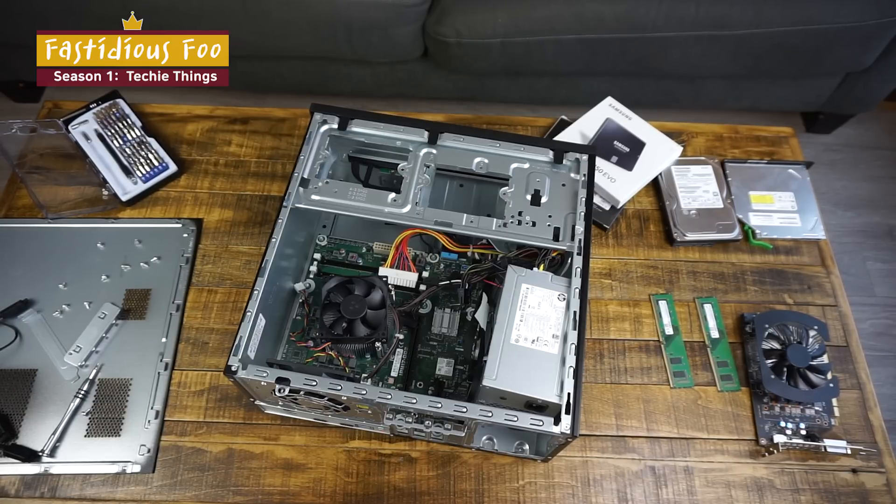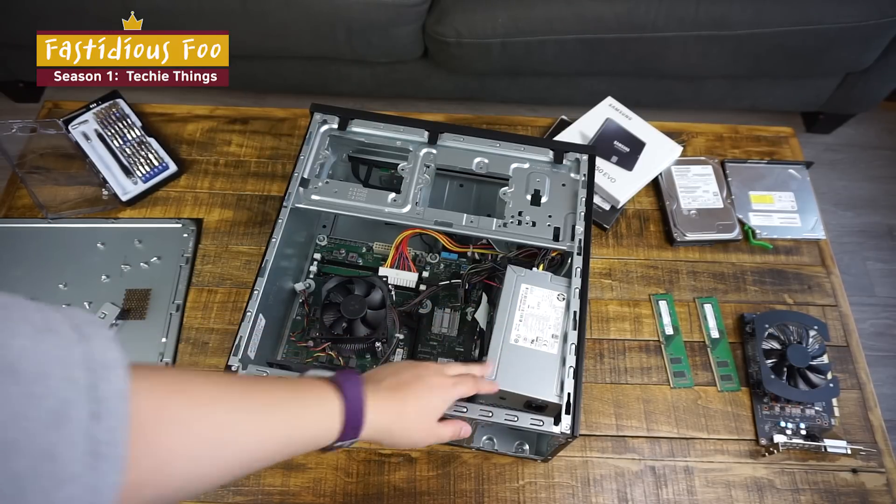So as you can see, the computer is currently in pieces as you've seen in my previous video, and we will put the parts back in one at a time. The first thing we're going to do is put the power supply unit back in.